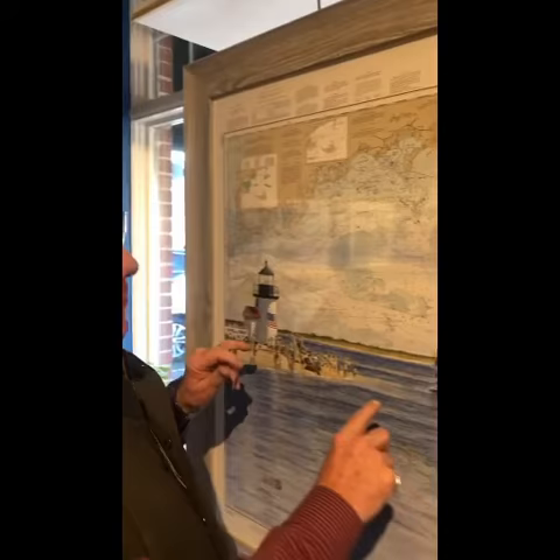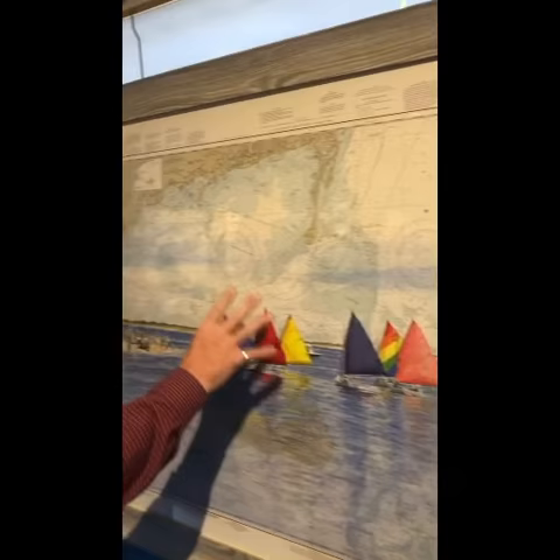Hi everybody, it's Tom again. I'm looking for myself on this chart. It's a painting that an artist named Kyle Bartlett did. Maybe I'm in one of the sailboats, I don't know. But anyway, it's pretty cool.